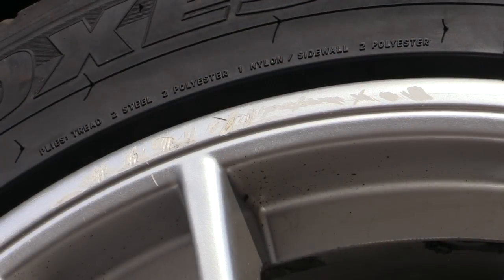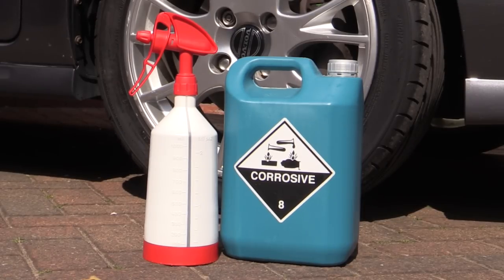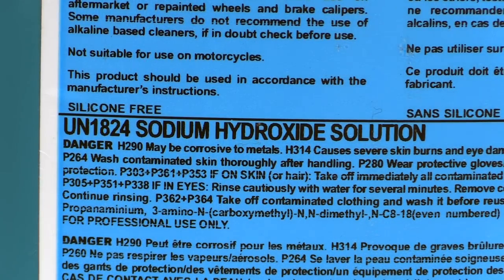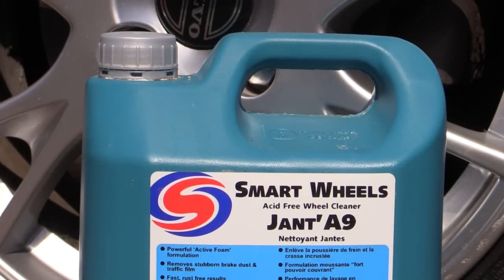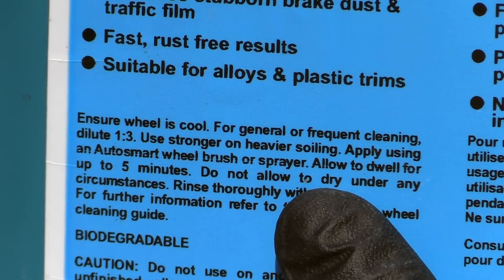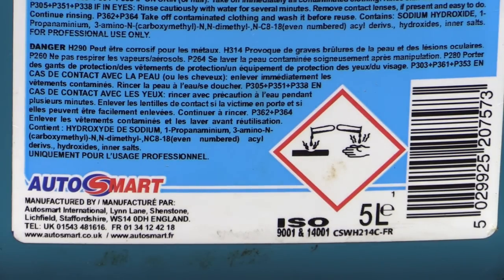So step up the old V40 and its appropriately abused rims. This highly scientific test was to be conducted using AutoSmart Smart Wheels, a powerful alkali cleaner which contains the caustic chemical sodium hydroxide. It's a great product that I use in both neat and diluted form on a regular basis. However, as you can see from the warnings on the container, it can potentially inflict some serious damage given the right — or would that be wrong — circumstances, just like the ones I'd set up here.